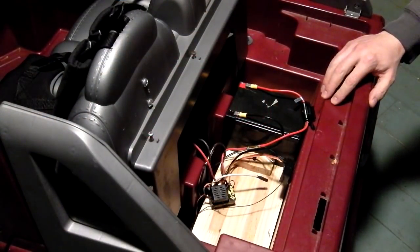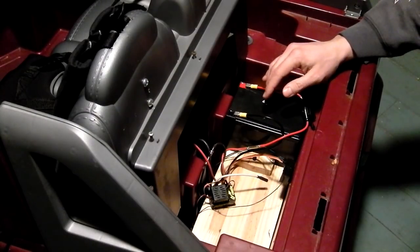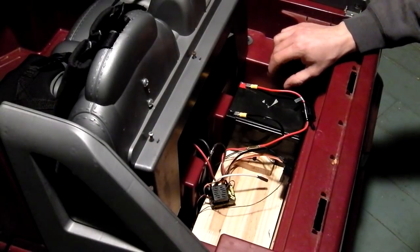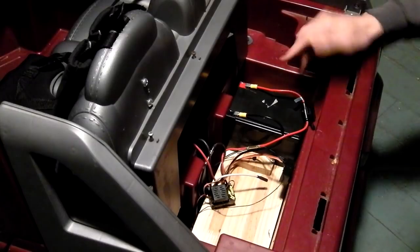This is the back of the Power Wheels where I mounted the second battery. Both of the motors are up underneath this board here — there's a motor attached to a gearbox for each wheel in the back, so it powers each wheel separately.